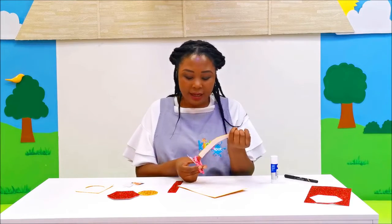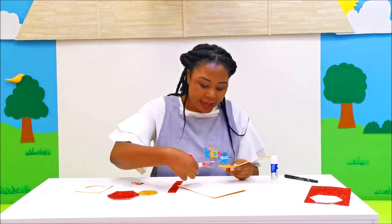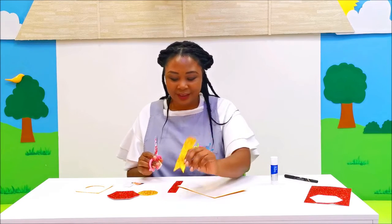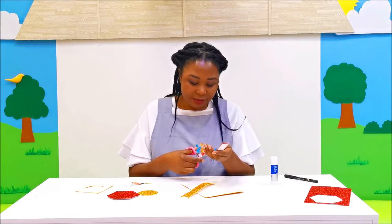At the end here we need to cut out a little triangle — you see that? Okay, and then let's cut out another little triangle for this one.